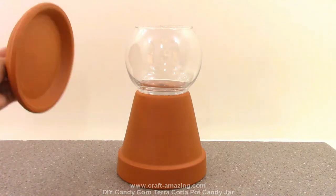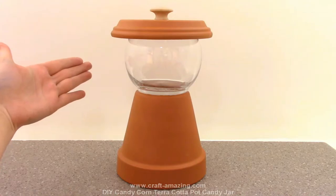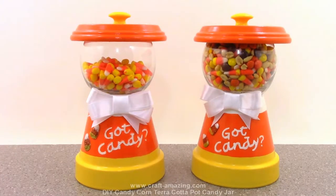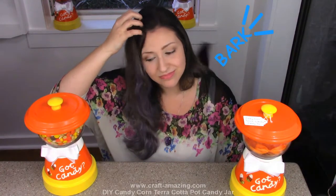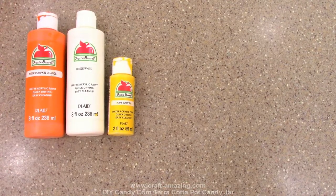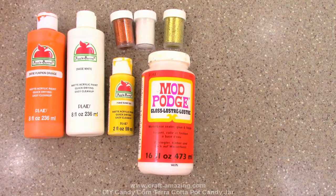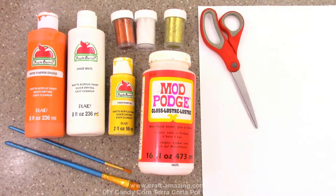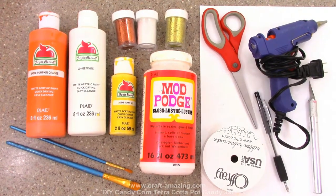Allow the E6000 to dry for at least 24 hours before decorating. I'm going to make mine look like candy corn, which is really awesome for Thanksgiving, fall, and Halloween. For the candy corn decoration, I'm going to use some yellow, orange, and white paint; yellow, white, and orange glitter; some Mod Podge; paintbrushes; cardstock; scissors; hot glue; white ribbon; a pen; and an exacto knife.